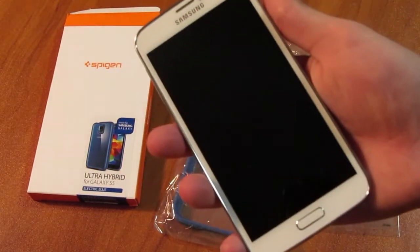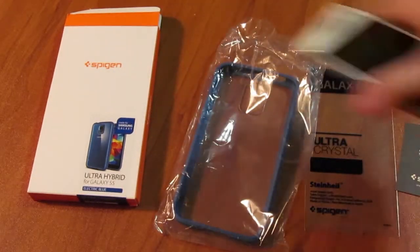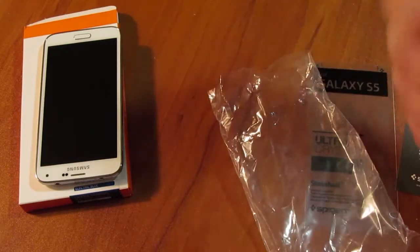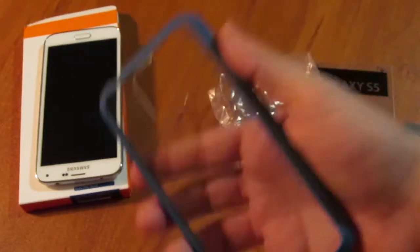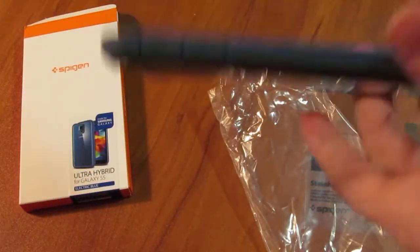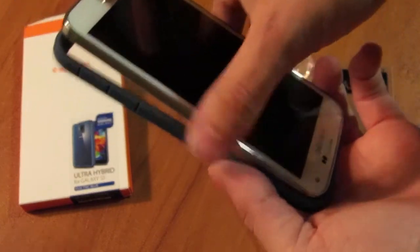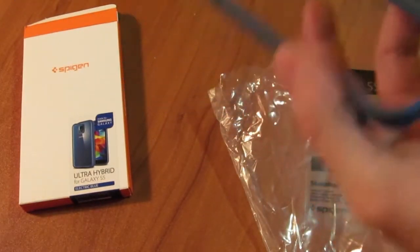So I have my S5 here and let's see how this fits. I like this case for one reason — I love the clear back. I got this phone because it looks good and I want to show it off. My case needs to complement my phone.